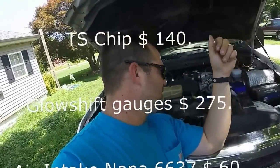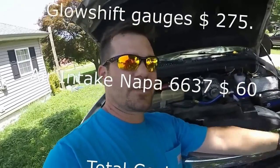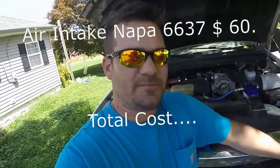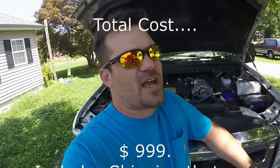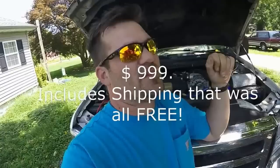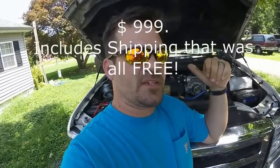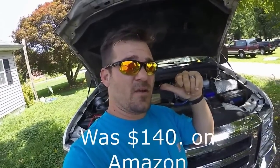The Napa 6637 air filter was about $50, maybe $60. You might need a couple of extra pieces to get it in there — I used a piece of four inch exhaust pipe because I had some left over from my exhaust install. Then the gauges: for the four-pod setup I paid $280 for four Glow Shift gauges. If you only do the two recommended, they're about $60 each, so around $120.